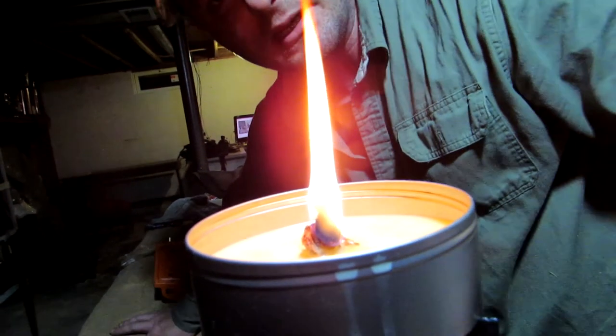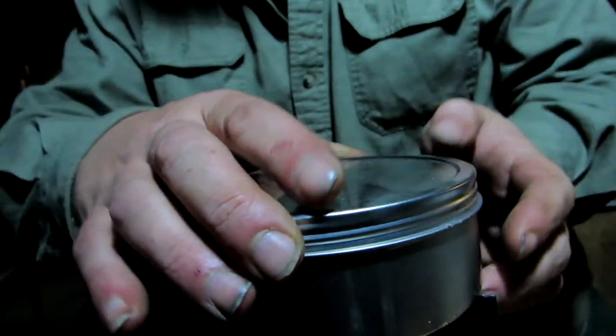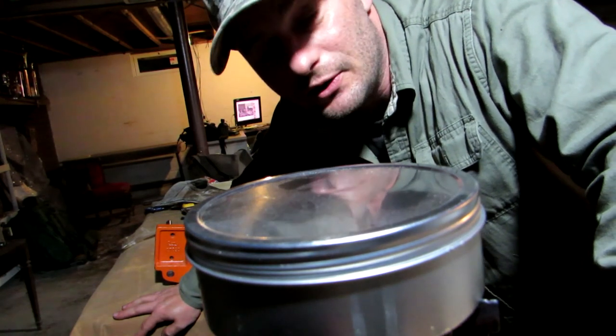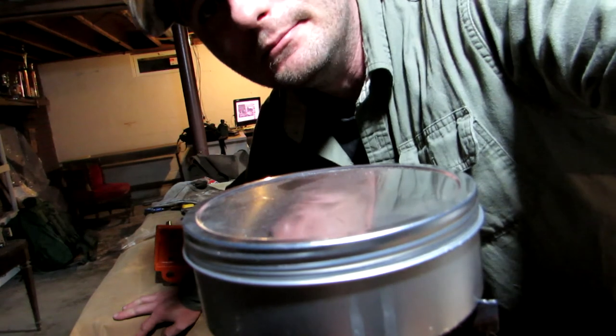Mostly it's a candle. You might be wondering how do you put it out — just starve it of oxygen and you'll be in good shape. You don't even have to blow it out. I tried to blow it out and it didn't go out. Just put the lid on it and it's done. Alright, take care.